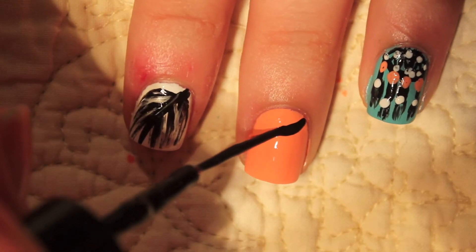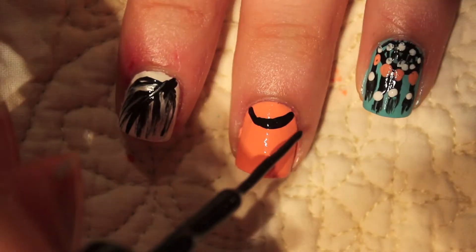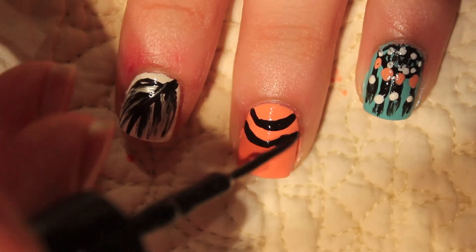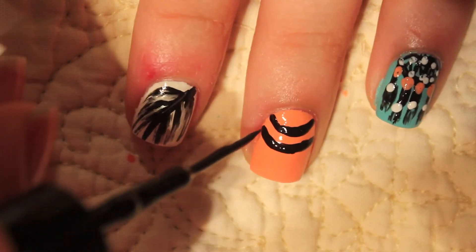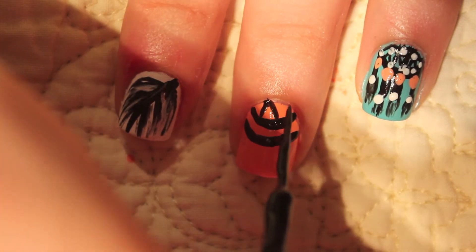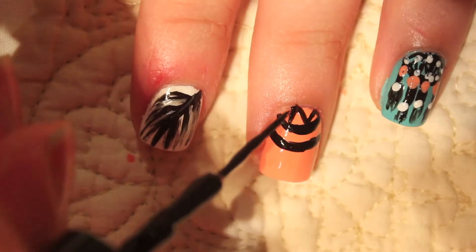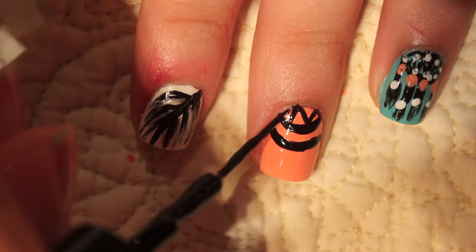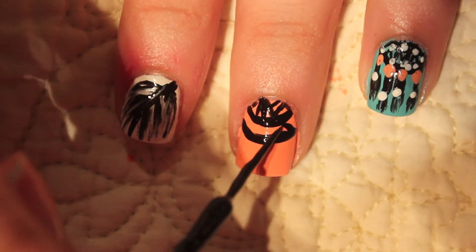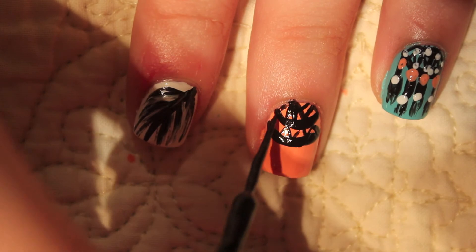Then I'm going to do the same exact thing I did on my other nail, only on my middle finger — just drawing on the two curved shaped lines to create the net part of the dream catcher. Draw on some lines right above that, make some little triangular shapes, and then you can just fill it in wherever you want to create that net design. Just draw random lines — I'm doing little triangles and it makes it look more like a net.